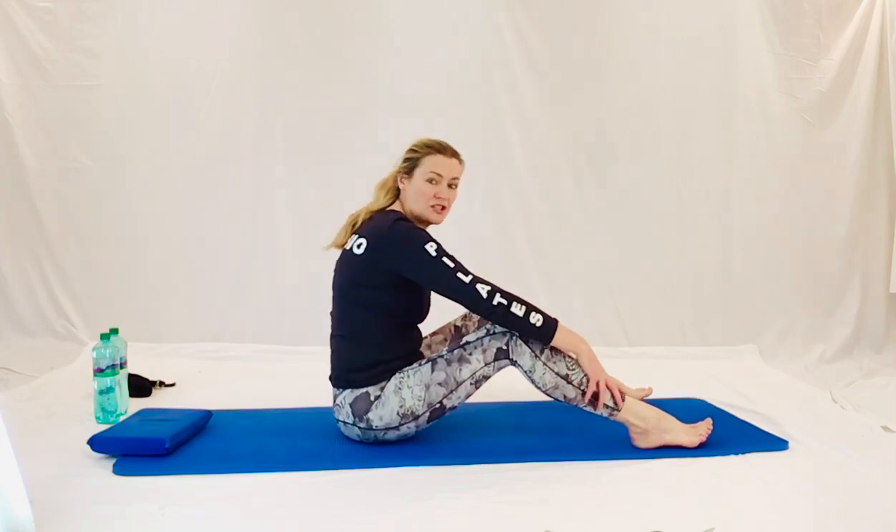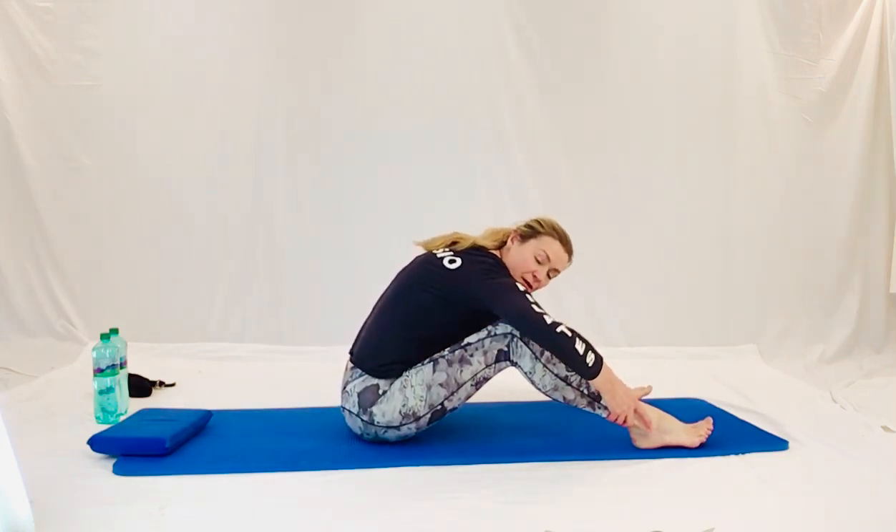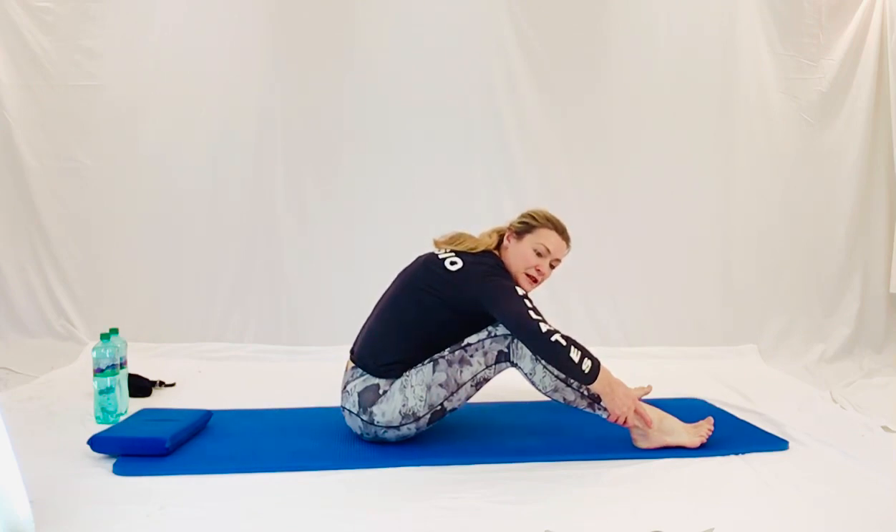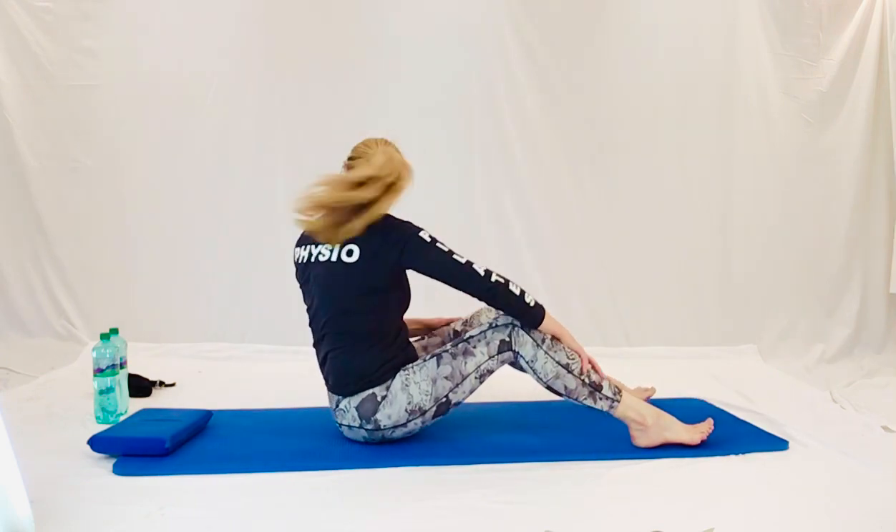Nice breath in, over the top you go, stretching over the top. Elbows wide. Drop your chin down. Feel a nice stretch in that low back. Lovely. Breathing in and out. And scooping back. Well done guys. Now we're going to take our little weights, if you've got whatever you've got.